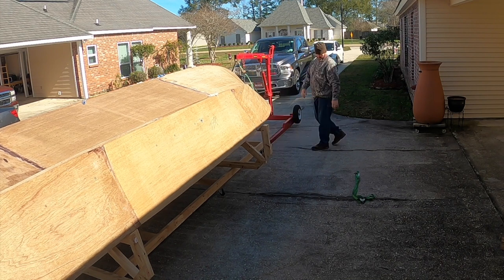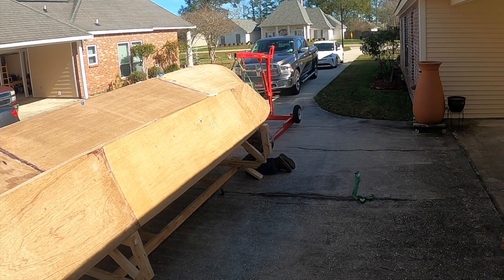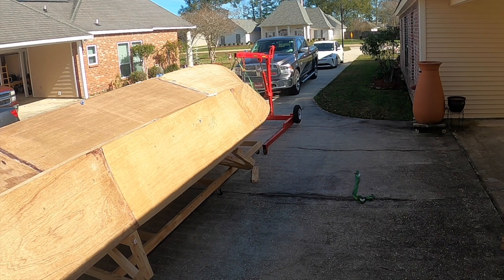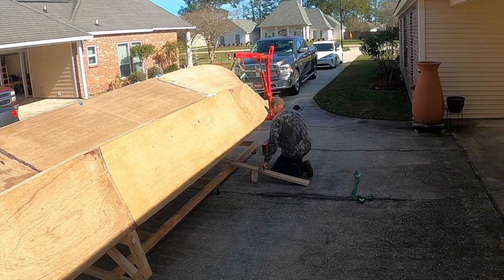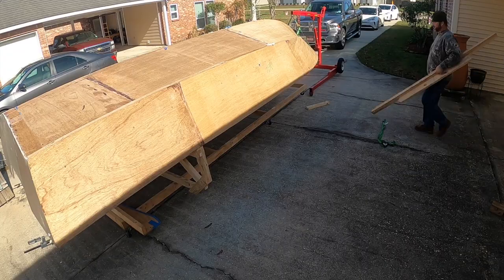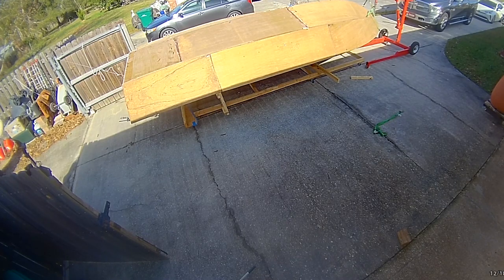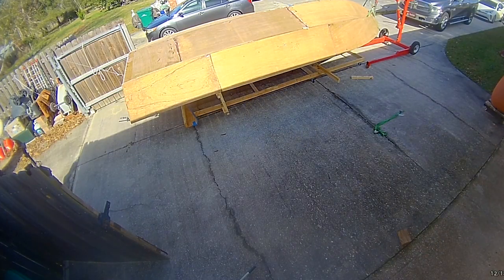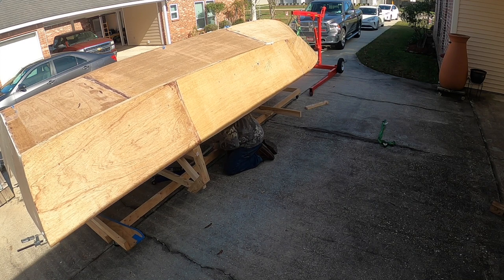I'm going to hook up to the boat again with the hoist and take those stands out and set it down — it's just too high right now to work on. If I had to sand anything towards the keel I'd have to be on a ladder or stool, which isn't practical. I'd rather have it lower and bend down to do the sides. I can always jack up that rolling cradle and put some two-by-fours under it if I need more height. I'm going to center it with a little strong back, attach that to the rolling cradle, and set the boat down. Then I'll do a little walk-through to talk through some things — things I still have to deal with and things I didn't do very well.